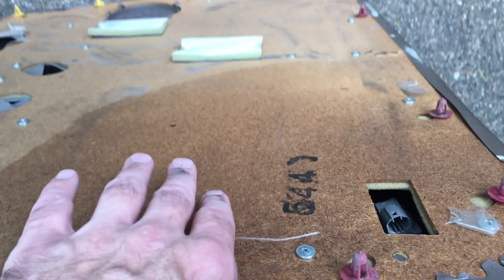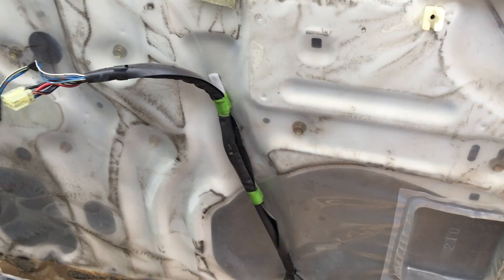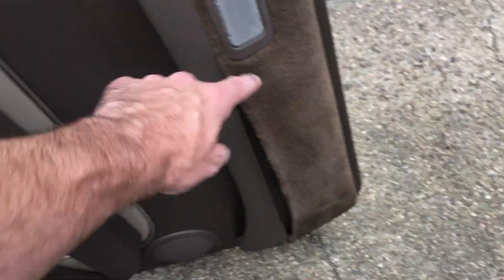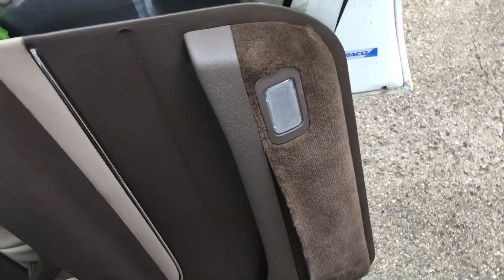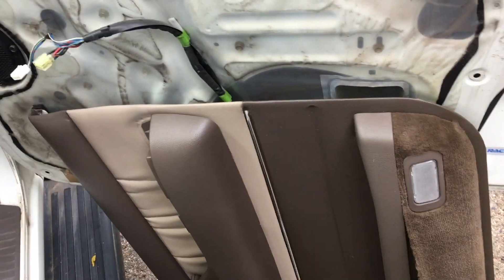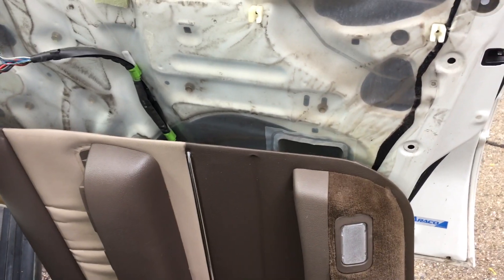Not too bad. Looks like there's been some water damage here at one time, but no rust on the door itself. I'm planning on repairing this carpet here, so I'll be making a separate video for that. If you have any questions about this, please leave them in the comments. If you liked this video, please click like. If you haven't subscribed to my channel, I'd appreciate if you could do that. Thanks for watching — until next time, goodbye.